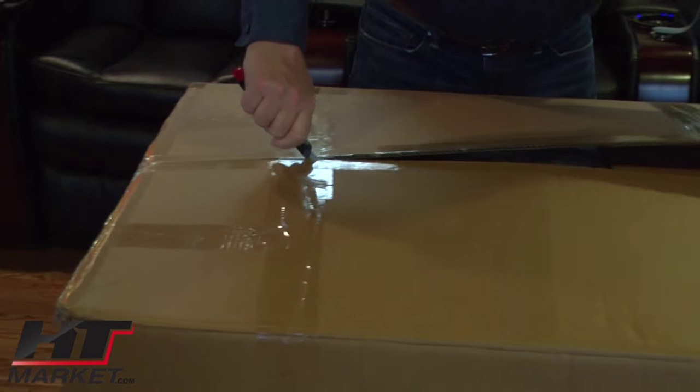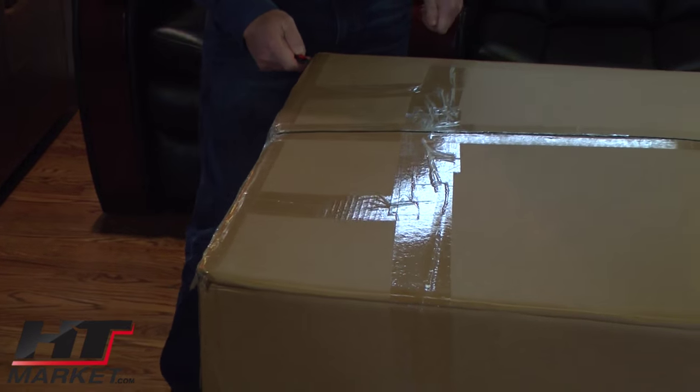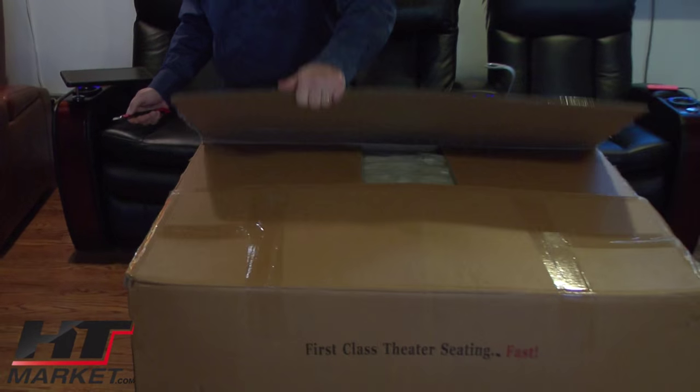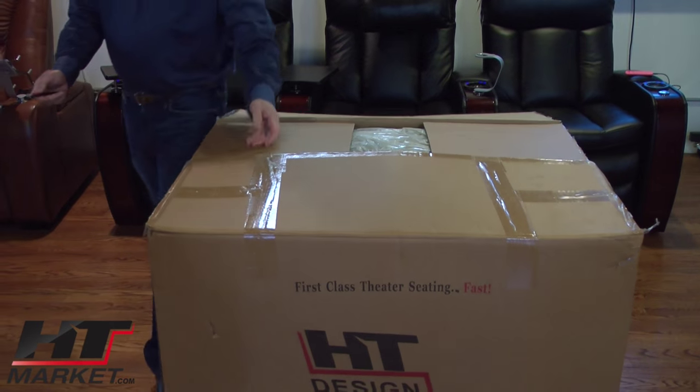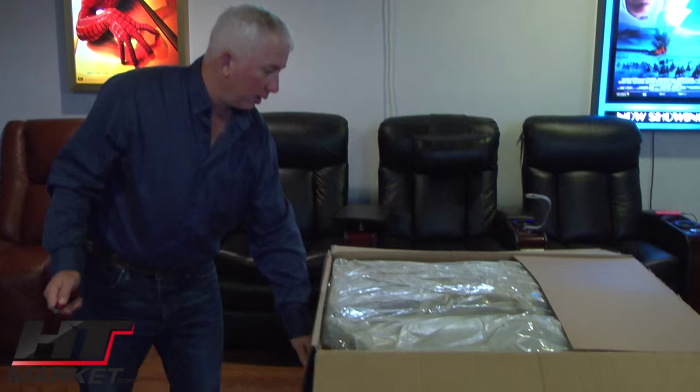Basically, it's a newer, upgraded style with wood feet and black leather, coming in curved and straight rows, love seats, and different types of configuration. We'll have the black tray tables, a USB port on the cup holder.